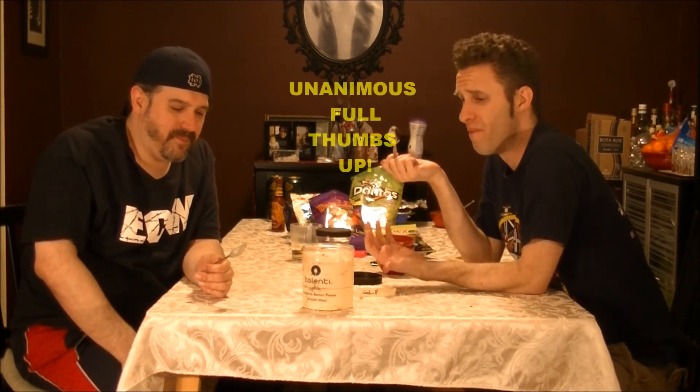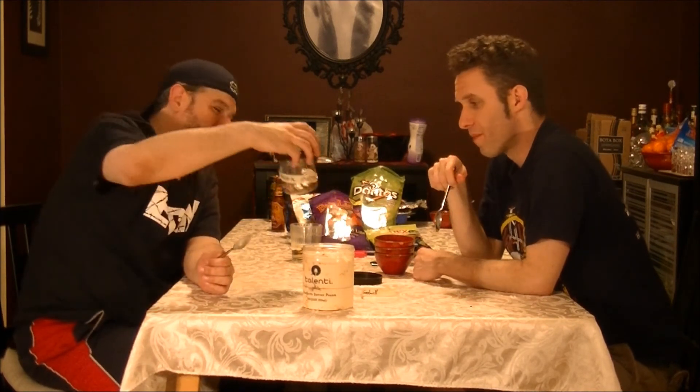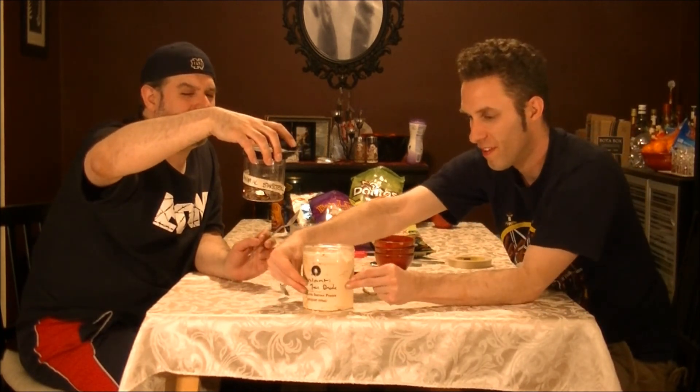Full thumbs up. I'm not a huge pecan fan, but this is amazing — it's so good. Without a doubt, when you can get this for $6.99 — and it's normally like $5.99 at most regular grocery stores unless it's on sale — that's a hell of a deal. Get your ass to BJ's, Costco, Sam's Club. They've got to have it all over. That's a thumbs up for the Talenti Southern Butter Pecan Gelato, and thumbs up for Talenti tubs full of change.